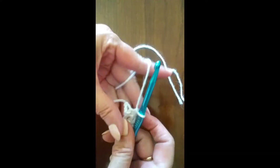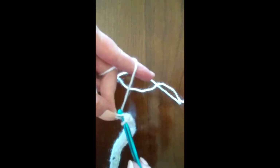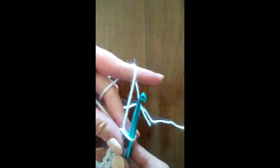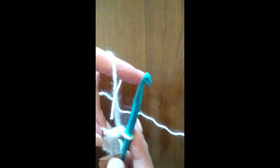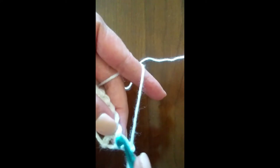Once you get to the end of your row of chains, go into your last chain and do the single crochet. Then we're going to chain one at the end of every row. This again lifts it to the correct height so that we have straight edges. Then we're going to turn our work and begin to crochet in the opposite direction.